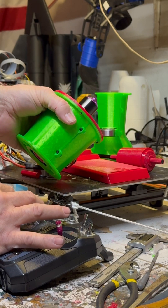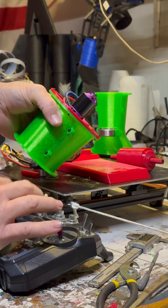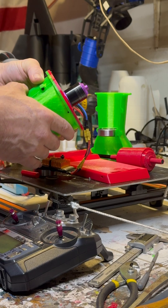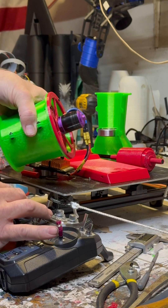It's vibrating a little bit, but I think that's because of the motor alignment because of this mount, so we're going to look at that. It's almost like it wants to shake.